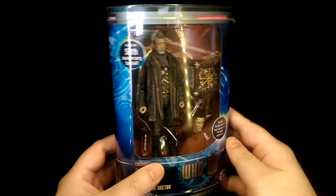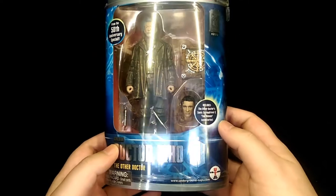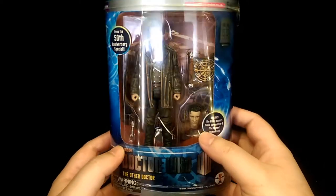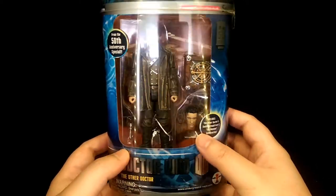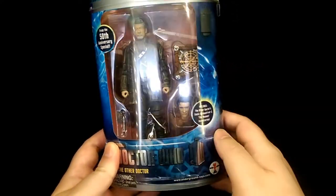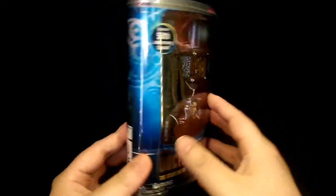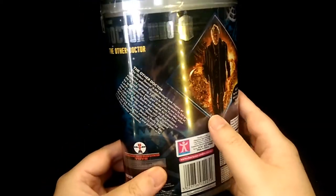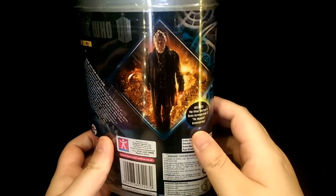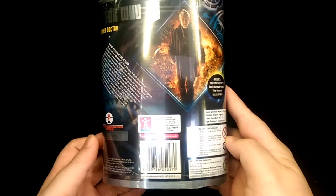So for the packaging, this is obviously celebrating the 50th anniversary of Doctor Who, and this figure came out quite a few years ago now. You have a nice window to see the whole figure inside which looks really nice, and then moving to the back you have some information about the character as well as a screenshot from the movie, and then you also have some legal stuff at the bottom.